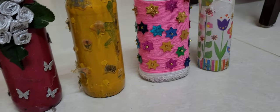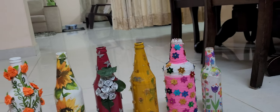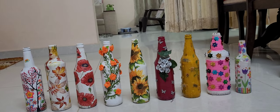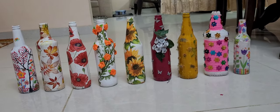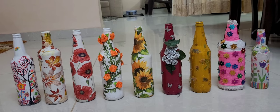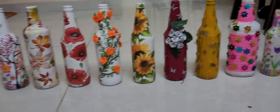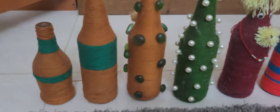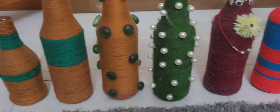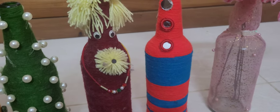There are stickers and ice cream sticks. Now it is Christmas season, so we have to do the decoration. We have to take a gift from school and college. This is a good idea. We are going to try to design it.